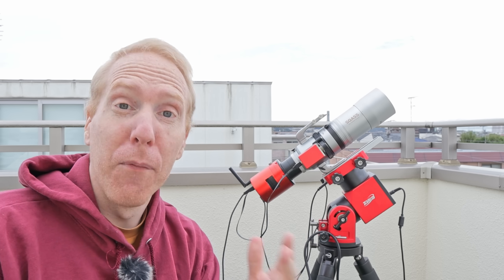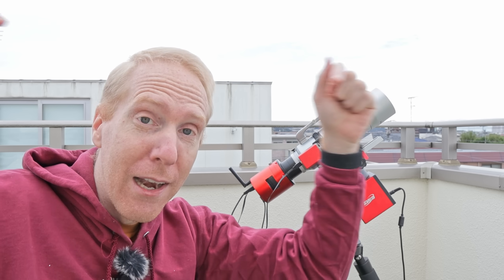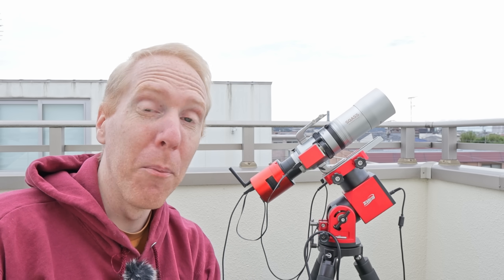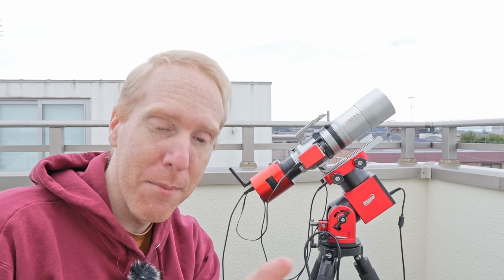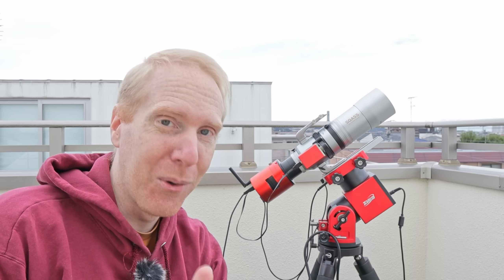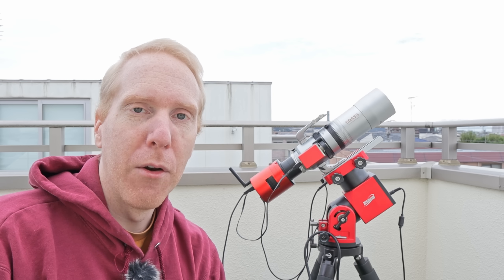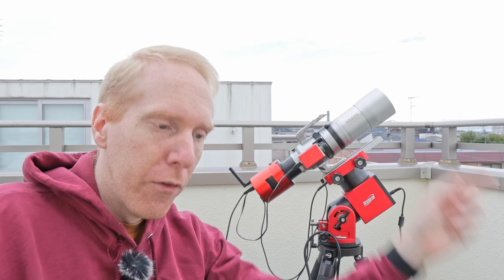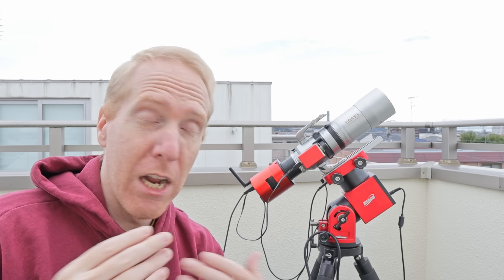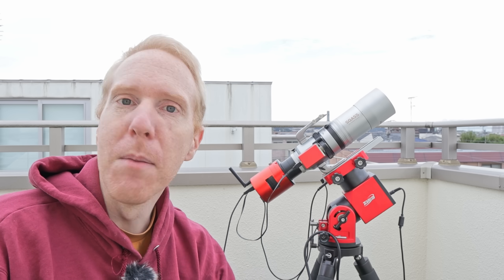Before we go inside — if you want to help the channel out, please watch the video till the end, it's the only metric YouTube looks at these days. You can also leave a comment, leave a like, and if you're planning on buying anything from Agena, Highpoint Scientific, Amazon, or SV Bony, clicking one of the links in the description helps me out at no cost to you. If you want to support even more, you can become a Patreon member or a channel member — the join button is right next to the subscribe button. Thank you so much for making all of this possible.